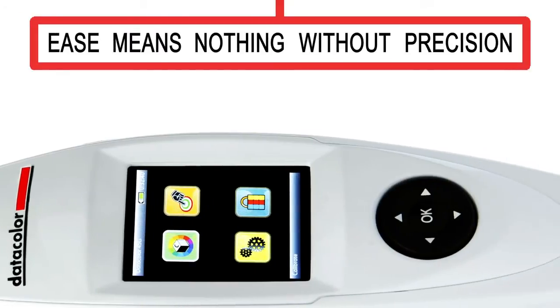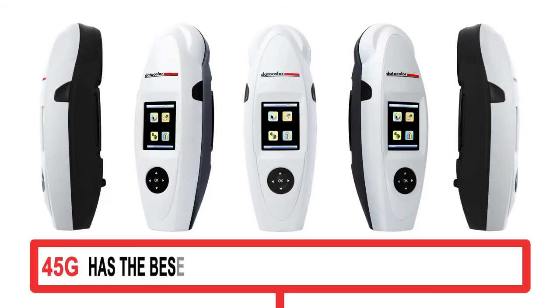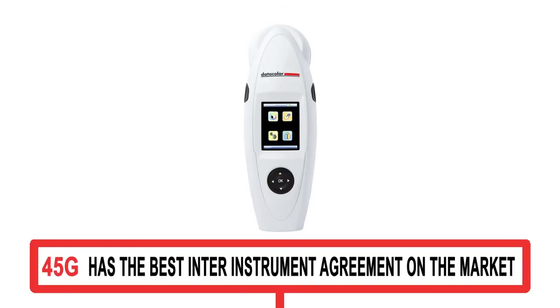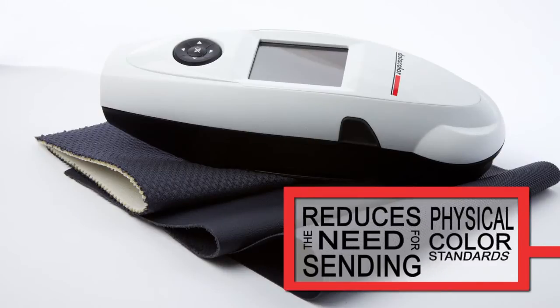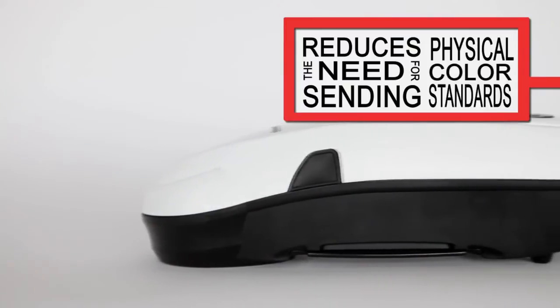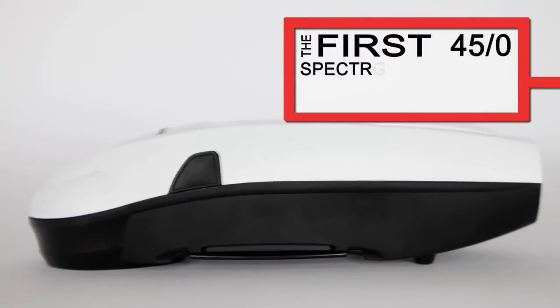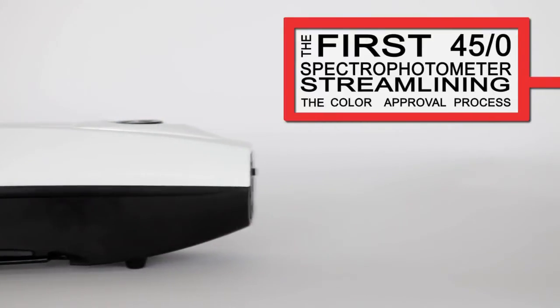Ease means nothing without precision, and as you would expect from Datacolor, the 45G has the best inter-instrument agreement on the market with class-leading repeatability. This greatly reduces the need for sending physical colour standards. This means that the 45G has the precision to be the first 45-zero spectrophotometer to allow digital colour communication, thereby streamlining the colour approval process.